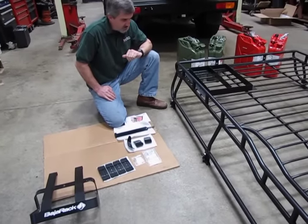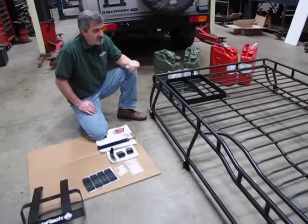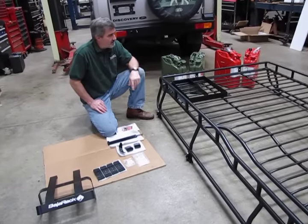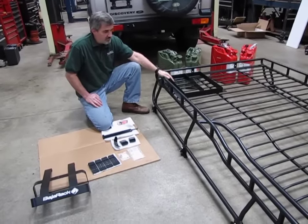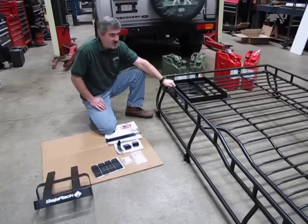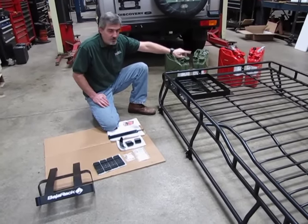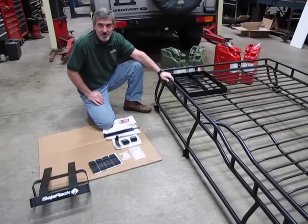This is a fairly easy installation. We have this on the ground so that we can show you basically the location. Something you want to consider is that when you put a cargo rack on top, you're obviously going to have a ladder in the back of the vehicle. So you don't want to put this where it's going to be blocking your access from the ladder. In the Discovery 2, the ladder is going to be coming up in the rear left corner, so we're going to mount this bracket over here so it's out of the way and you still have full access to the rack.